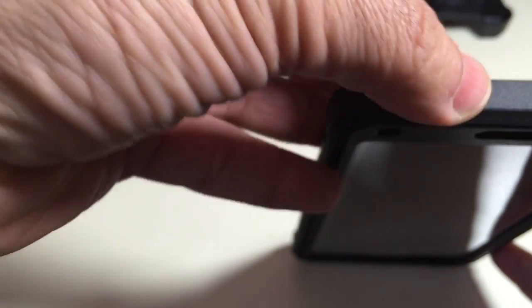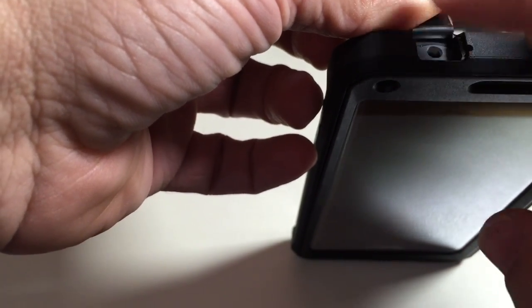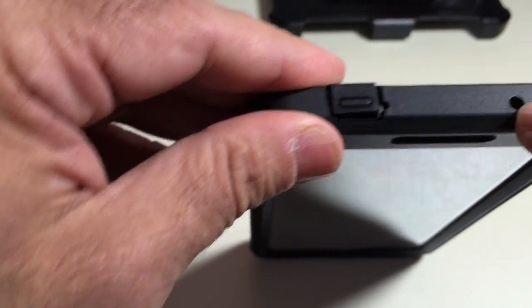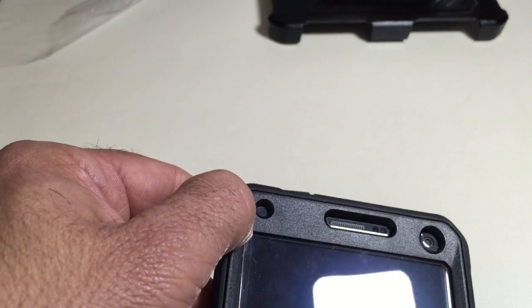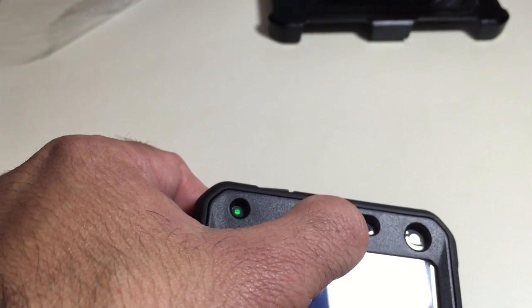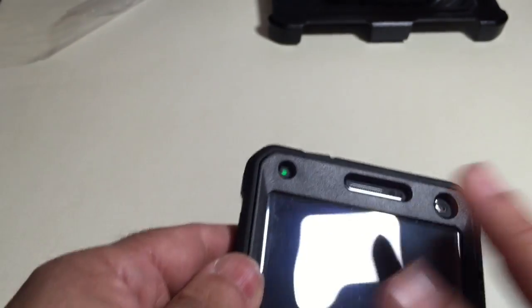On the top, there's a port covering the headphone jack, and when you open it the opening is generous enough to fit right-angle headphones as well. Here you have your IR blaster, which aligns well on our phone — no problem there. On the front, your LED is visible, and you have your speaker along with the other sensors for motion and proximity on the Note.